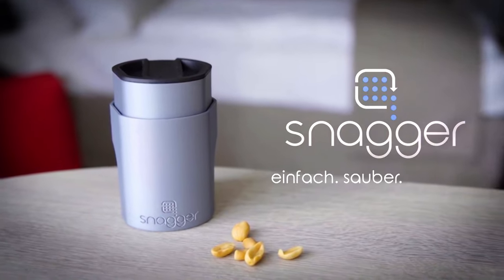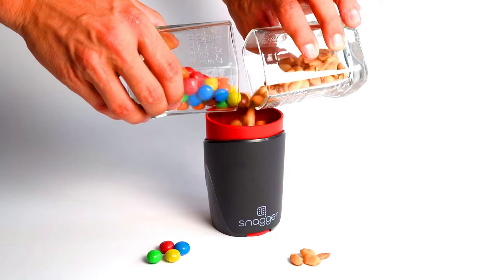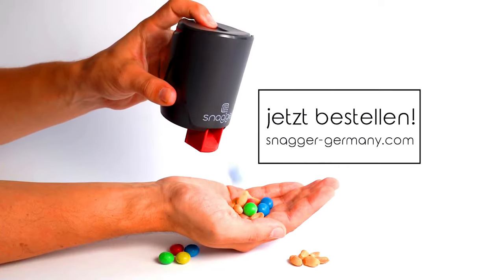The Snagger is made of high-quality plastic materials and is BPA-free. It is also dishwasher safe for easy cleaning.